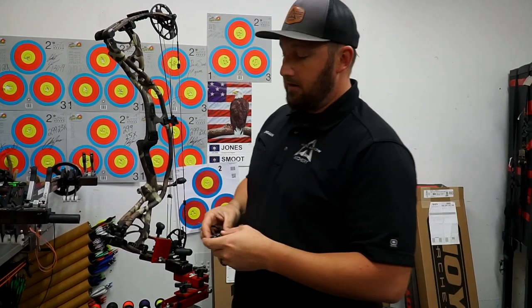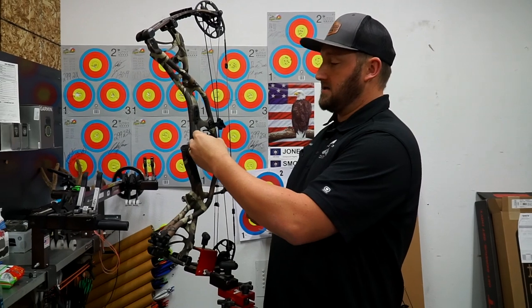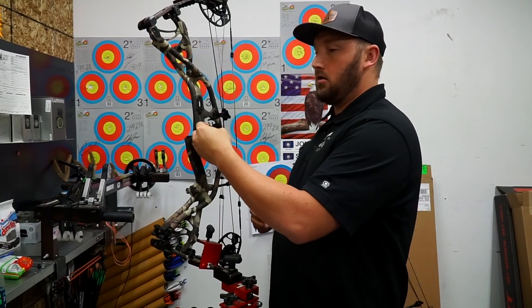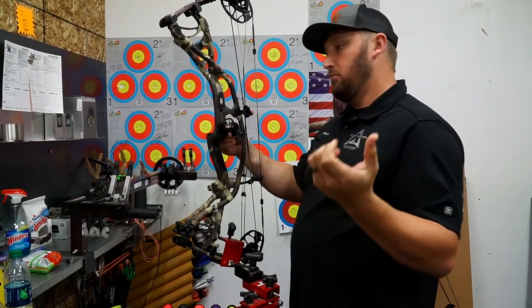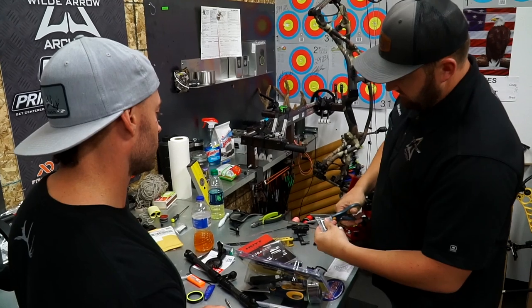Another big advantage with this rest: say a rest gets loose and shifts — you don't know where it went. With this model, if I bolt it on, tune it, shoot everything, unbolt it and bolt it right back in, it goes to the exact same spot every time. It can't just shift around.